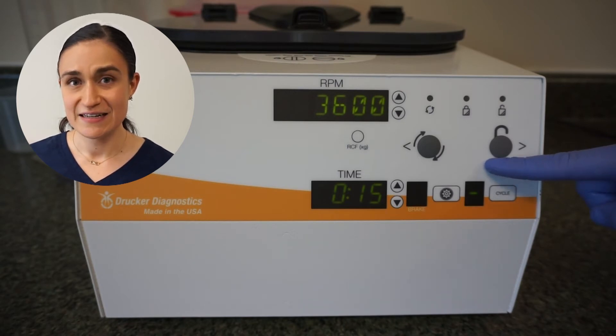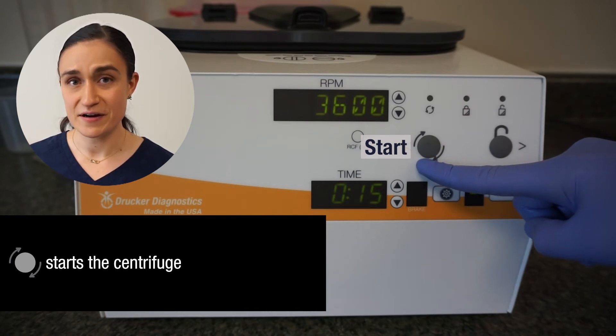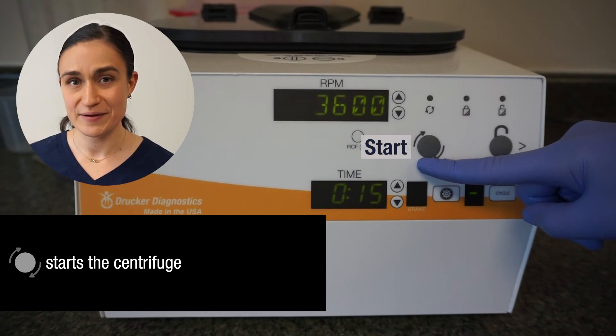The button next to that is the start button. This will start a cycle with your currently selected RPM, time, and brake parameters.